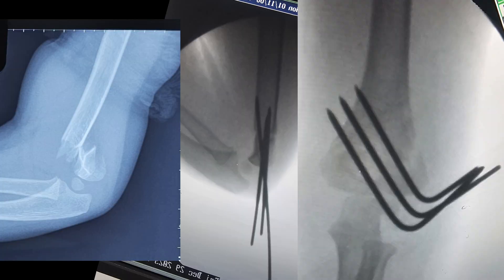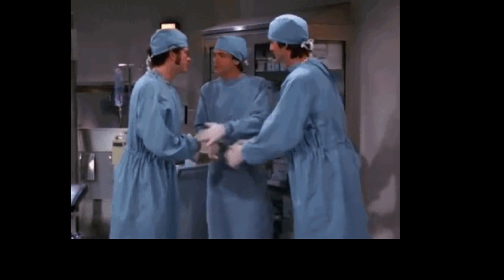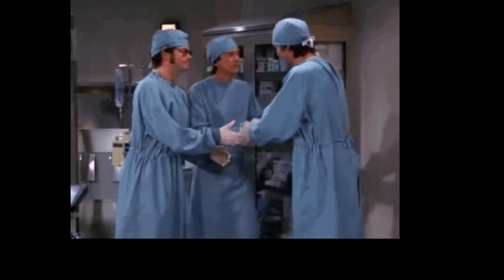Looking back at the fracture before and after surgery — this was a K-wire fixation for a supracondylar fracture with three lateral K-wires. I hope you enjoyed the video; if you did, please like, subscribe, share, and comment.